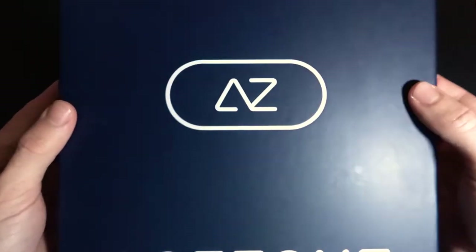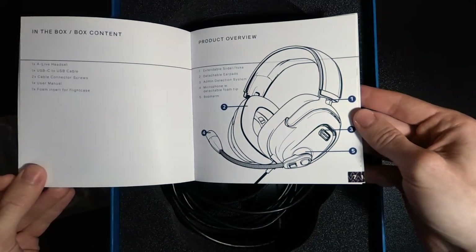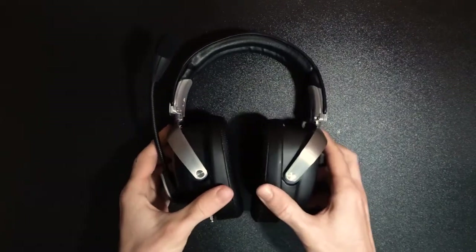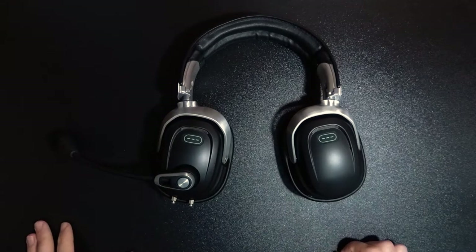Let's take a look inside the box and see what we get. Opening it, we see a leaflet with a quick start guide and the headphones themselves. These come with a USB cable as they feature their own internal sound card, and they also include DSP chips for both the headphones and the microphone, plus some active noise-canceling circuitry.